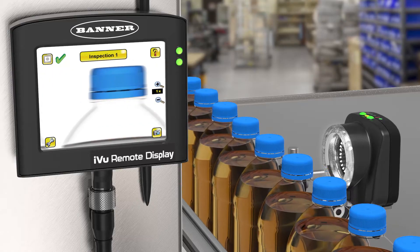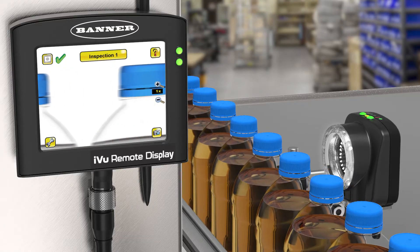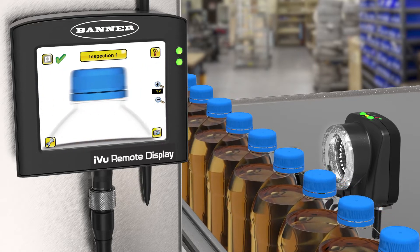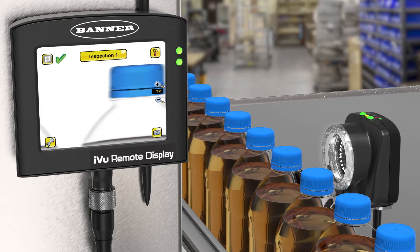The iView vision sensors can be used to monitor parts for type, size, and orientation or position, while the iView color can additionally monitor parts for color or color variations.